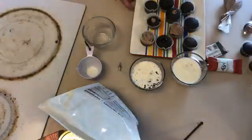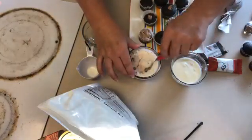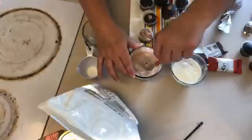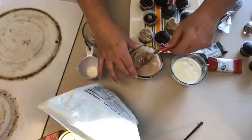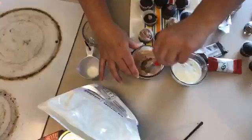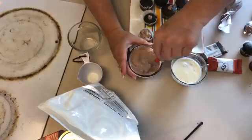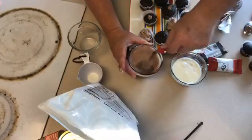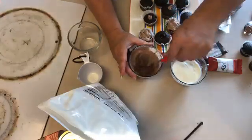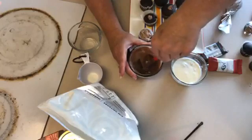Now let's look at our ganaches. Here's the chocolate one. Another thing you can do with chocolate ganache is stick it in the refrigerator, and when it comes out, mix it up and it becomes icing. Mix it really well — there we go, now we're coming together.